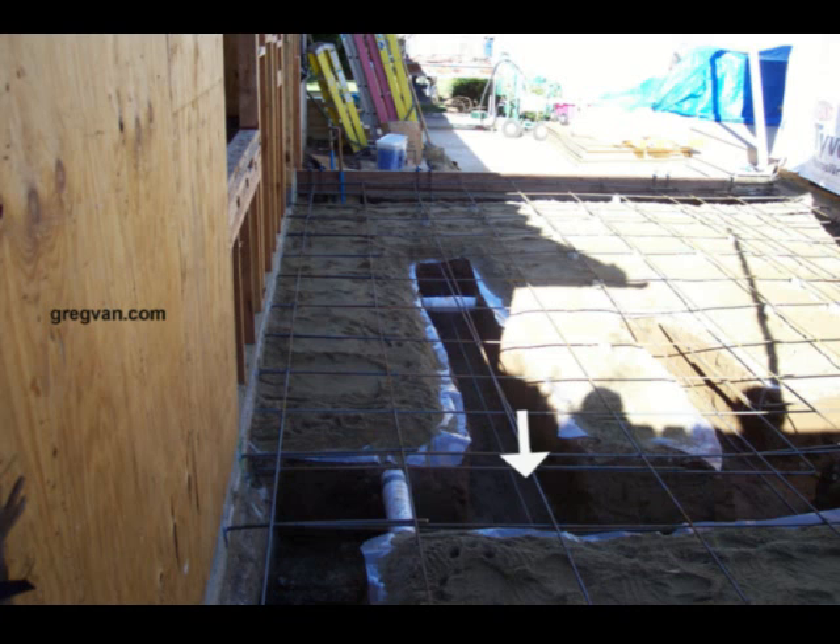The footing running from the front of the picture to the back is going to be just supporting the stair stringers. Realistically, I'm not sure why that footing is there, but I run into this often. However, I am not a structural engineer, so forget about that last statement.